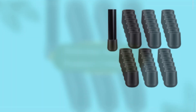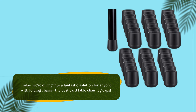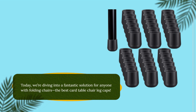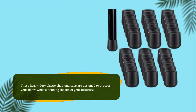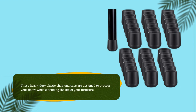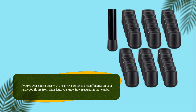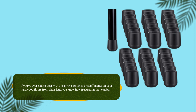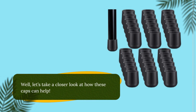Welcome back to Product Critique. Today we're diving into a fantastic solution for anyone with folding chairs — the best card table chair leg caps. These heavy-duty plastic chair end caps are designed to protect your floors while extending the life of your furniture. If you've ever had to deal with unsightly scratches or scuff marks on your hardwood floors from chair legs, you know how frustrating that can be. Let's take a closer look at how these caps can help.